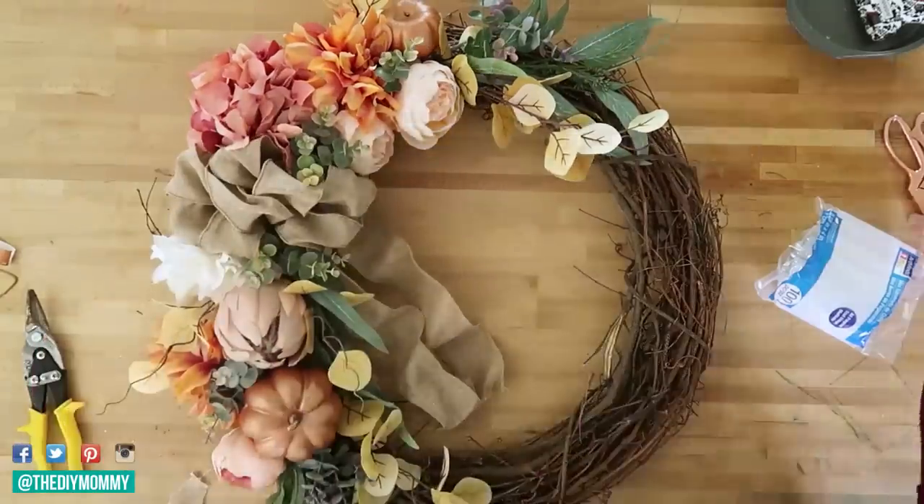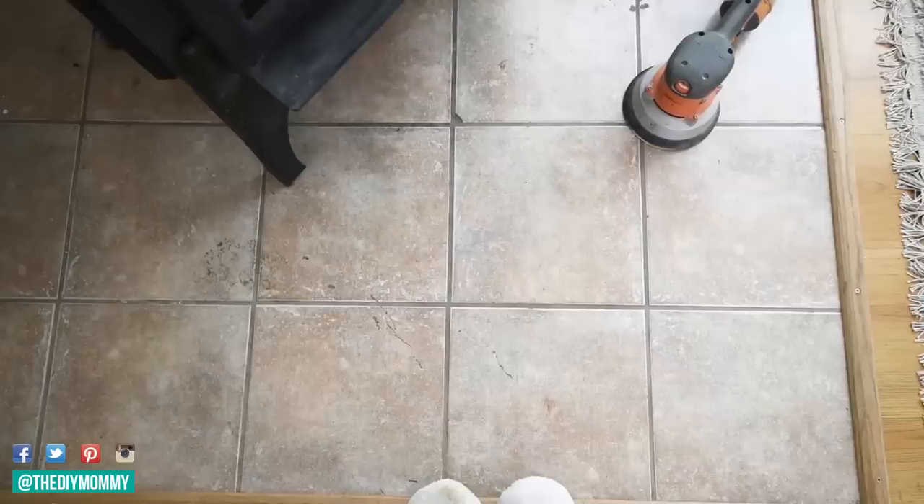We are both sharing today a fall DIY for under $10. If you're new to my channel, I share DIY and decor ideas on a budget. I would love for you to subscribe and join our DIY mommy family.